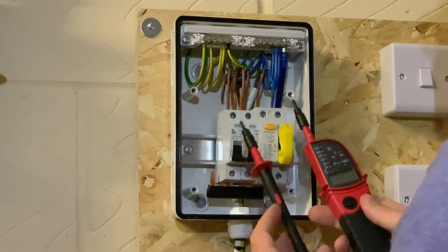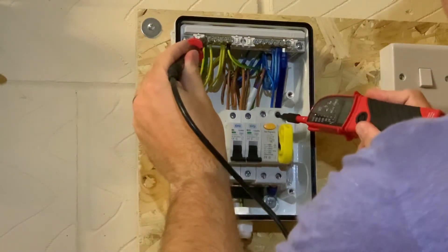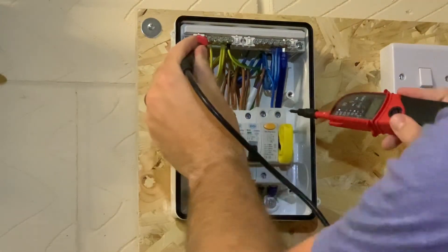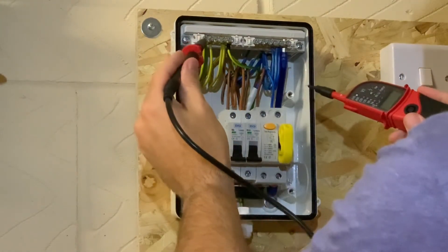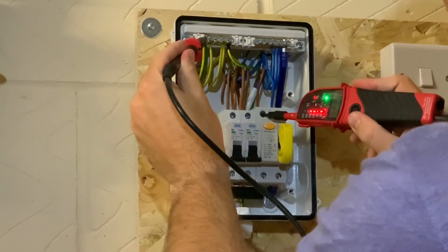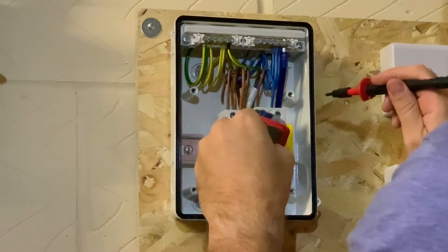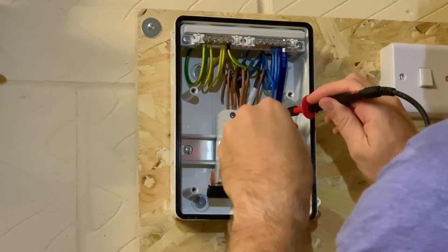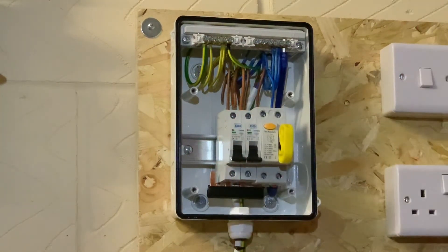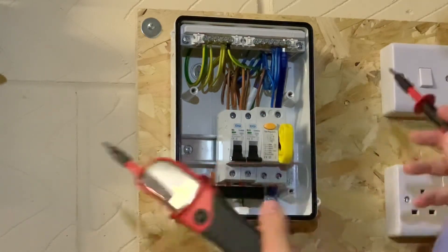Just for the final test, to prove the voltage tester hasn't gone faulty, we go back on CPC to neutral — there's our audible bleep again, confirming the TN-C-S connection. Back onto the line — 230 to 240 volts. We've now proved that nothing has happened to this voltage tester and that it's still working correctly.